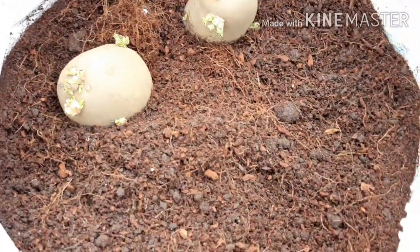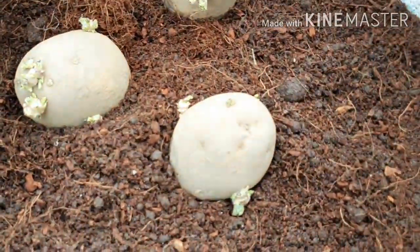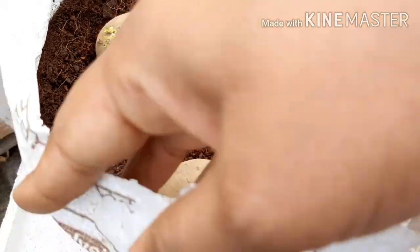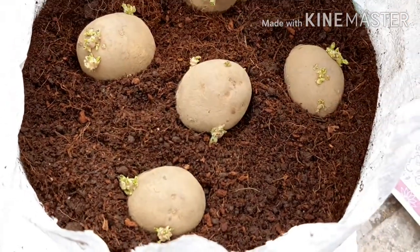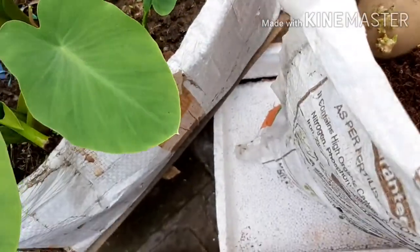We have to place them here at a little distance. Then we will cover them in this potting mix with water. I have left a little space in the bag so that if we need to add more potting mix, we can put it on top.